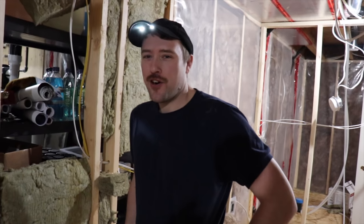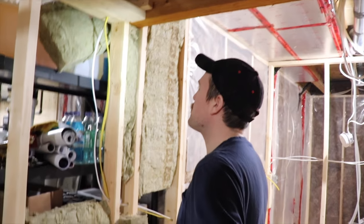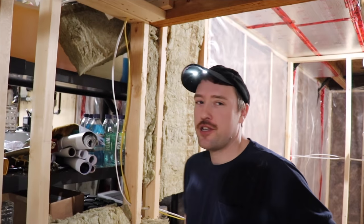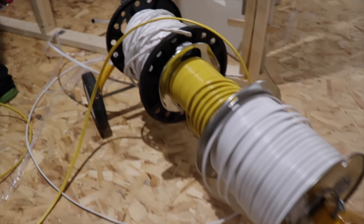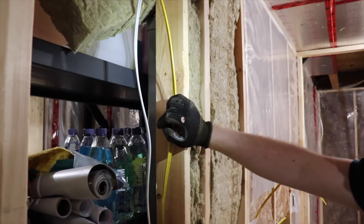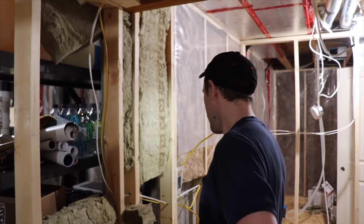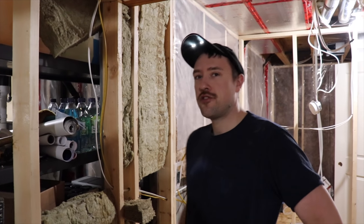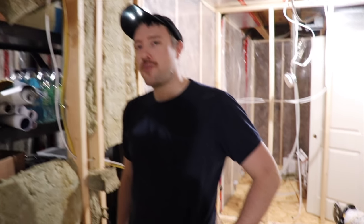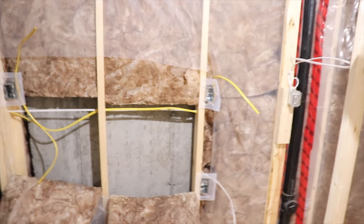Hi everyone! I'm doing electrical work here for Lance at his basement development. So tell us — what's this yellow wire all about? That's just a heavier wire that's usually used for a kitchen or like a bar setup, anytime you have countertop plugs. So everybody, here's what's going on over here with the bar.